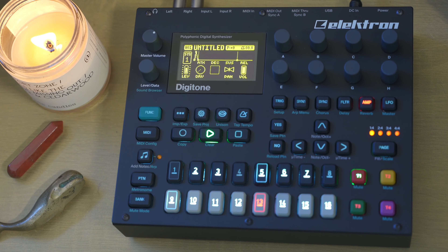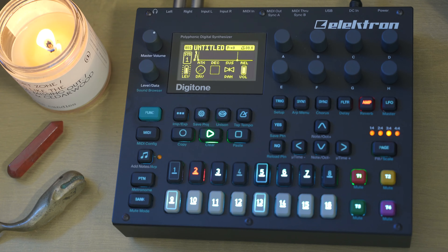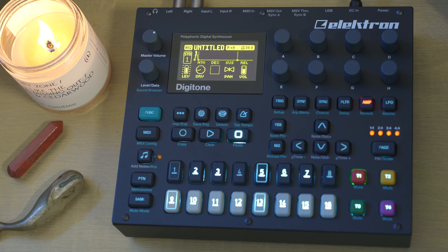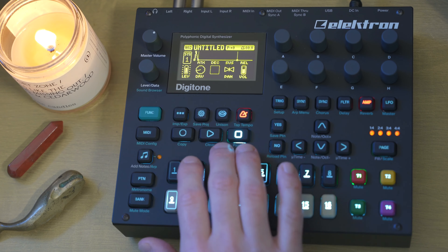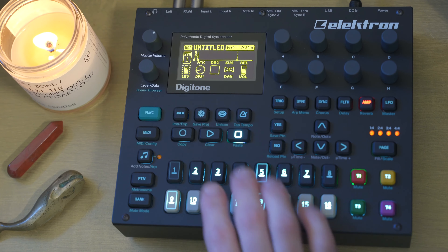I really like how this patch came out. We have this nice, simple, floaty but grounded by percussion deep groove jam, and we're going to bring it somewhere. I created a second pattern after this first pattern just to experiment with it, and I don't love it. It's not bad objectively, but it just isn't where I wanted to go with it.